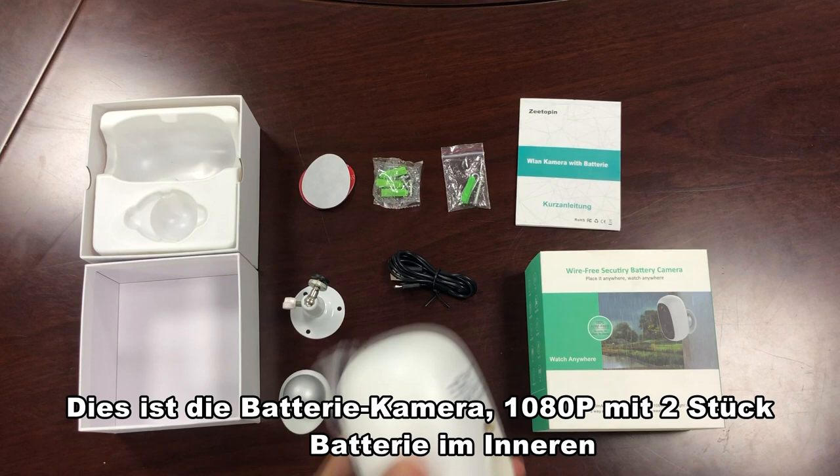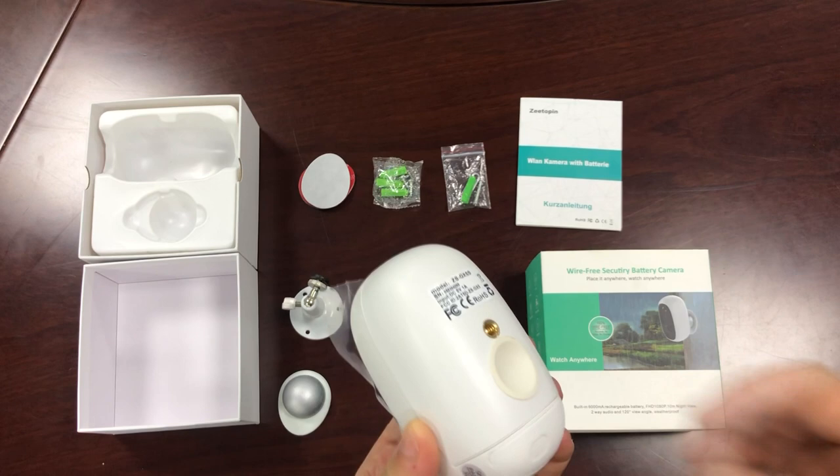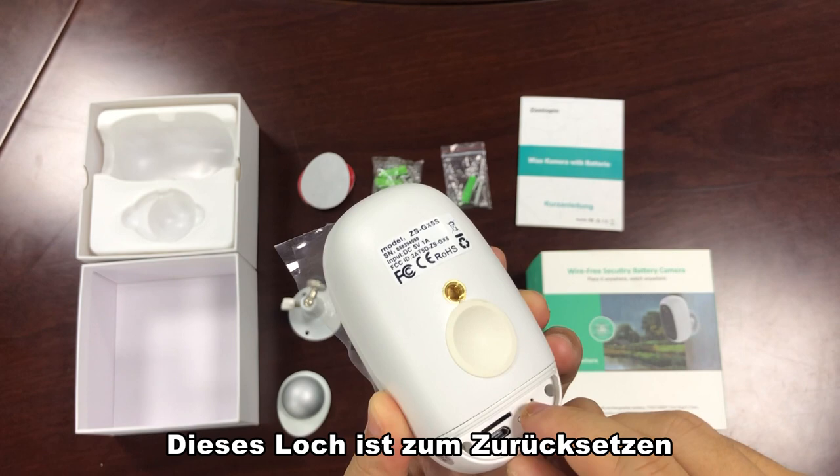This is a battery camera 1080p with two-piece battery inside. This hole is for reset. This is the power button.